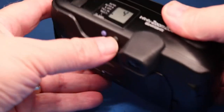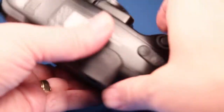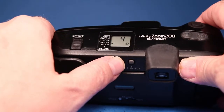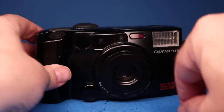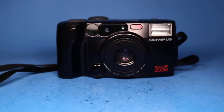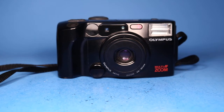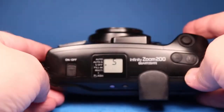Now let's check the self-timer. I'll shut the flash off and point the camera at us. In self-timer mode you can see the little red indicator, and we'll just watch it complete its cycle. So we saw that work — now we're at picture number five.